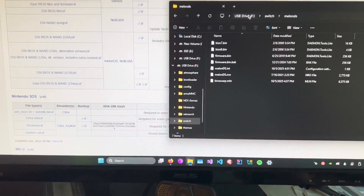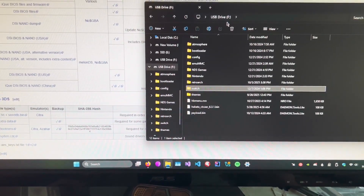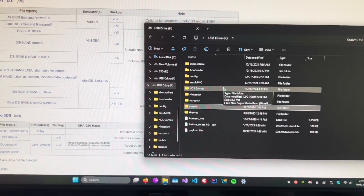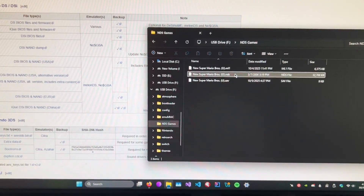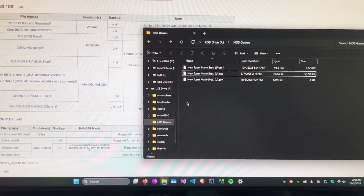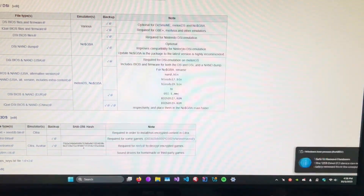Now for your ROMs — I like to organize by having a folder called 'NDS Games' or 'DS Games', whatever you prefer. Make sure that when you put your ROMs in there, they're in .nds format. Go ahead and put your games in there.